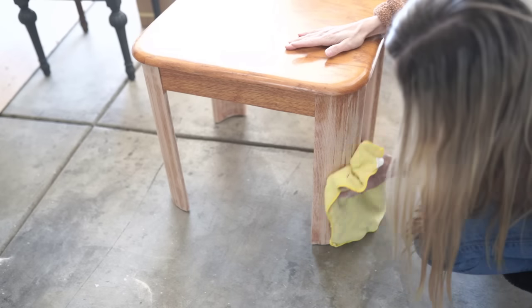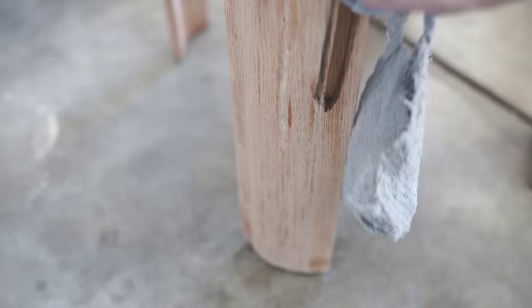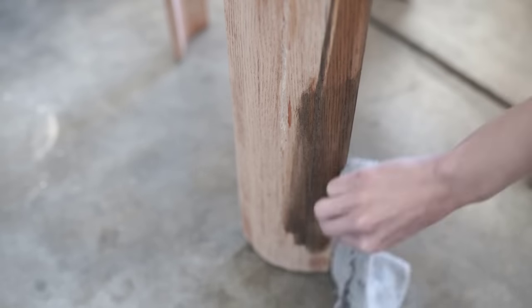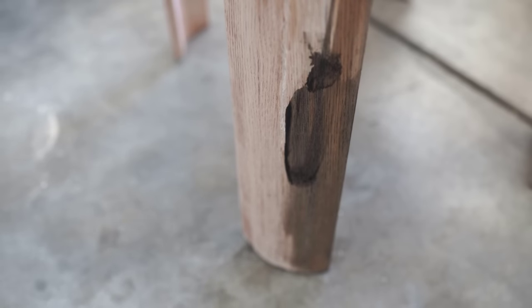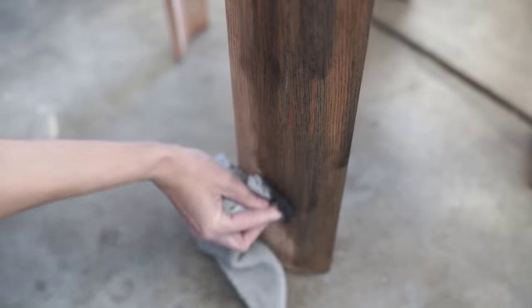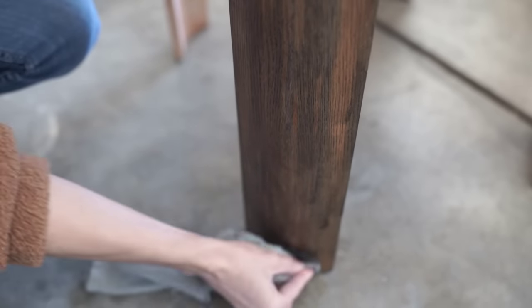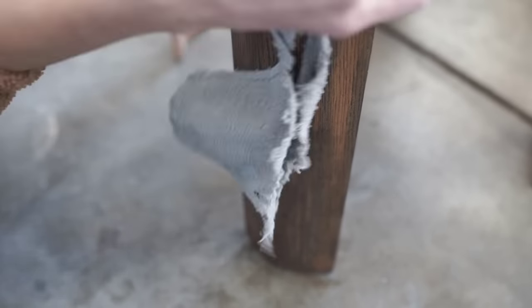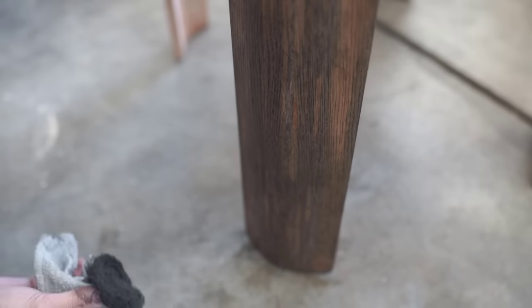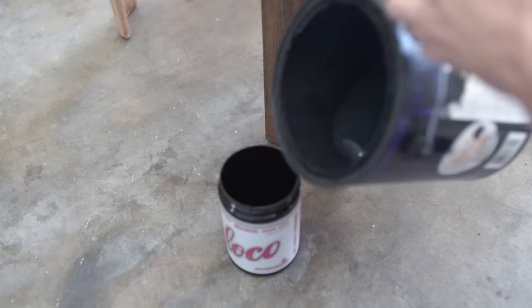I started out by sanding the legs down because I wanted to try to stain them. I picked up some black stain from the hardware store, but when I put it on it just wasn't taking very well at all. I think it was a combination of the sanding and the curvature of the legs not taking the sanding well, and also it might be some type of veneer. So I was thinking I'd probably have to re-sand and paint over it with a different technique. I wanted to include that because sometimes DIY projects don't always turn out how you think they will and you have to re-strategize — that's kind of the fun part of DIY. You just have to roll with it.